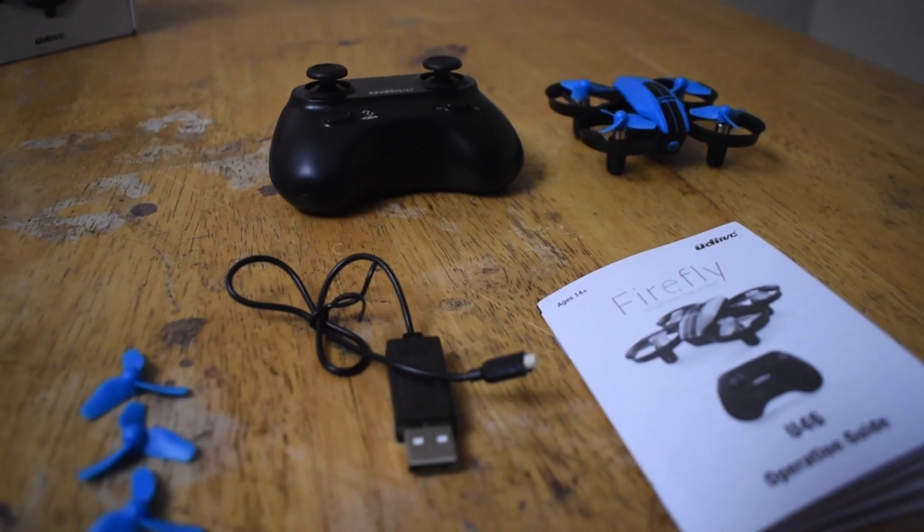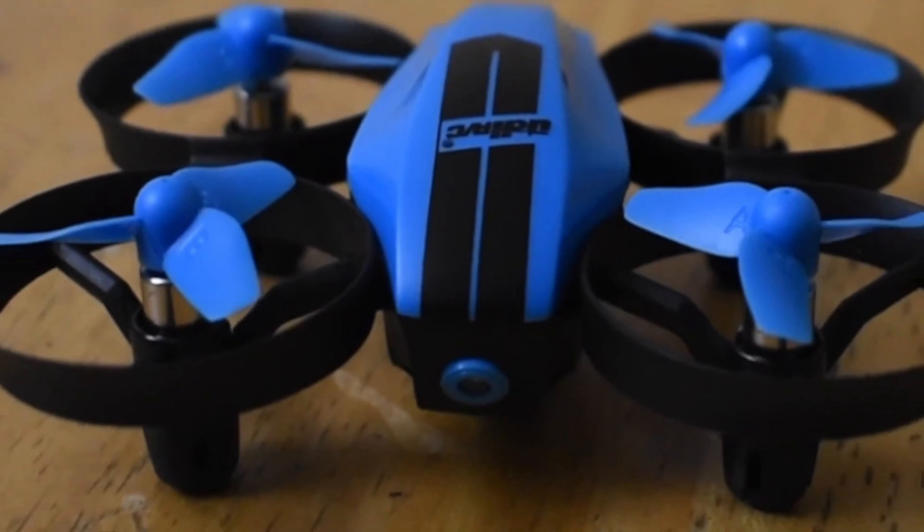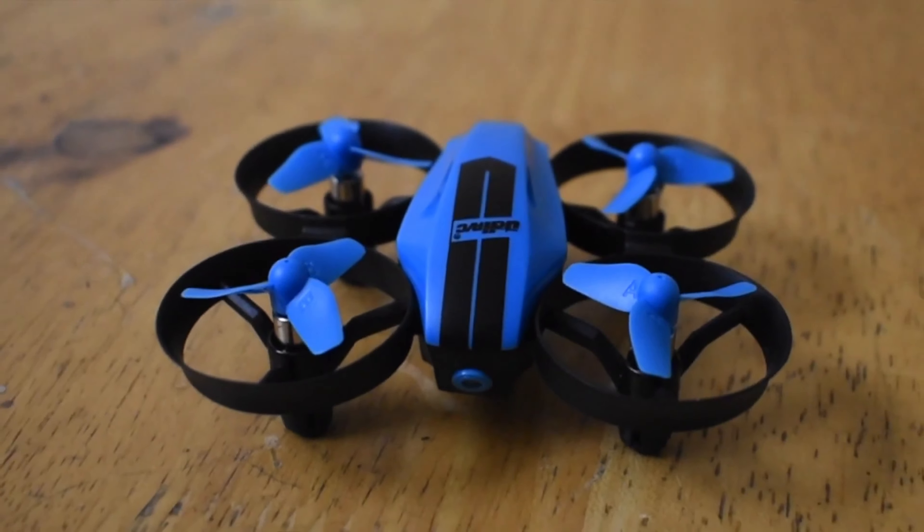It comes with two batteries, a USB charger, and a remote controller. The UDI-U46 is a fun and affordable drone that you can buy from Amazon.